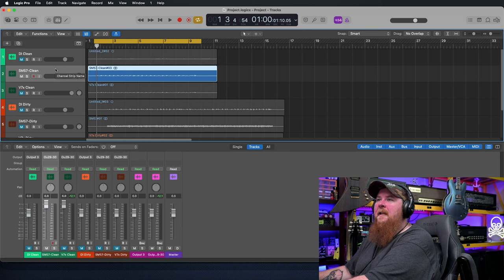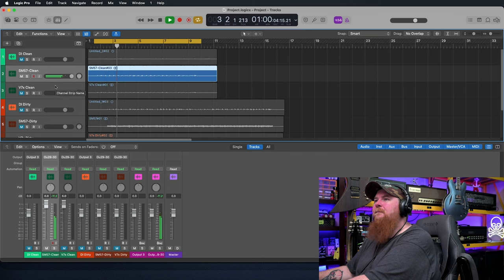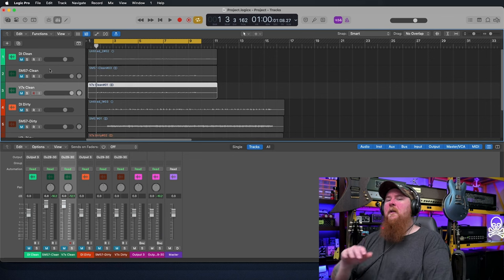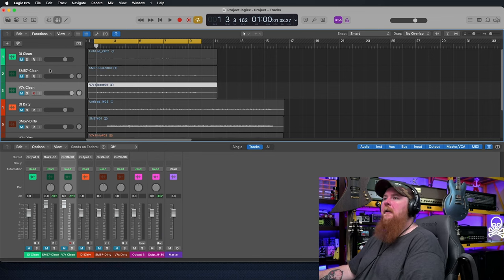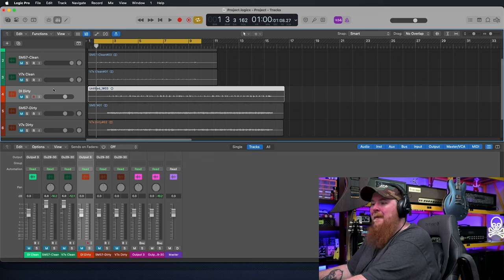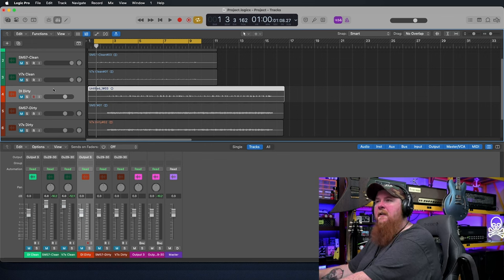So let's go ahead and listen to them again and play them back to back. You can really hear how much chimier or bright — how much top end there is on that SM57. I think that's one of the big characteristics of that microphone, and what makes it shine depending on the speaker and context. The 57 is just a classic all-around microphone and very hard to beat for that reason.